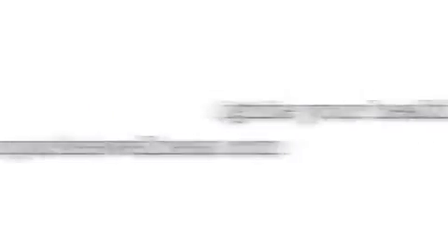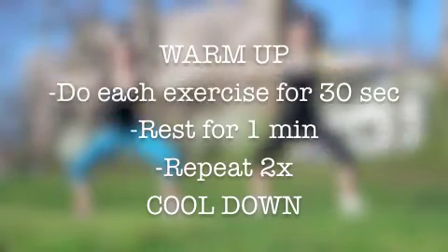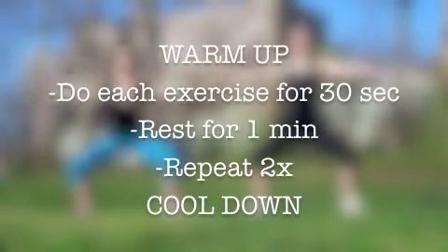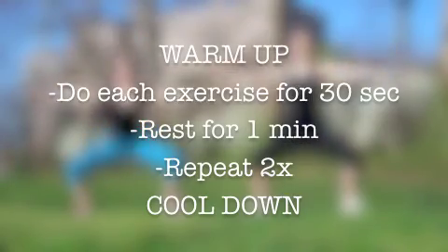Make sure you do a thorough warm-up before you start. You're going to do each exercise for 30 seconds in a row and then rest for one minute. You'll repeat that whole thing two more times and then cool down.